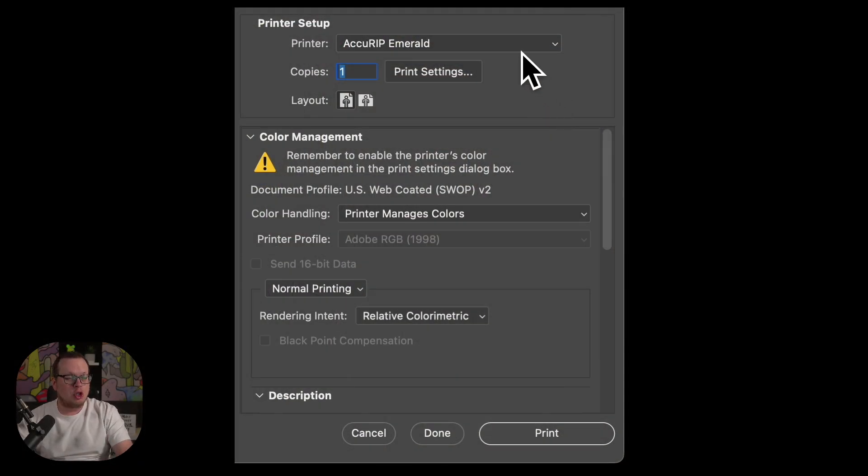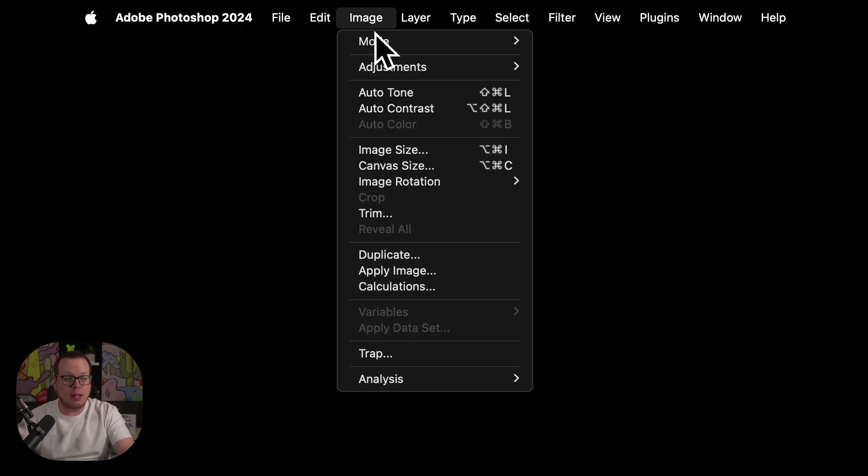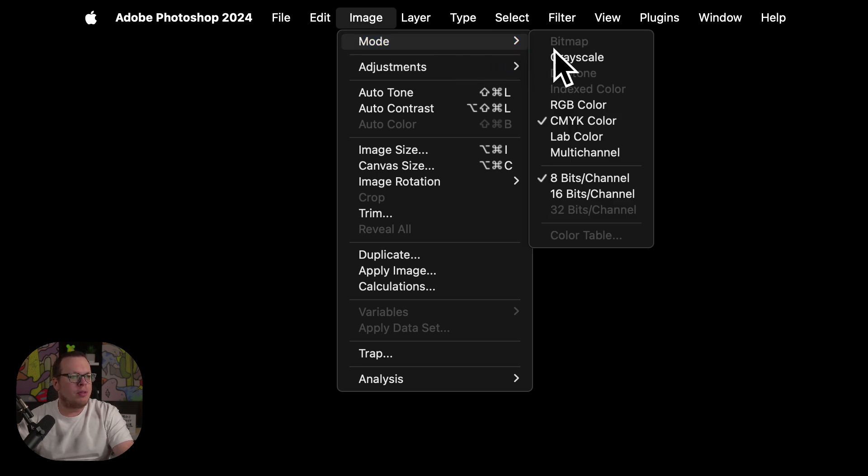First, you want to set the printer to AccuRip, then for color handling, choose separations. To make sure that the separations option is available, Photoshop requires that the user be in one of these image modes: CMYK, multi-channel, or duotone.